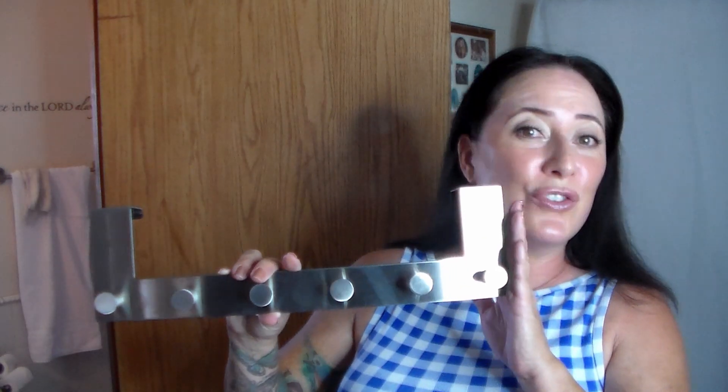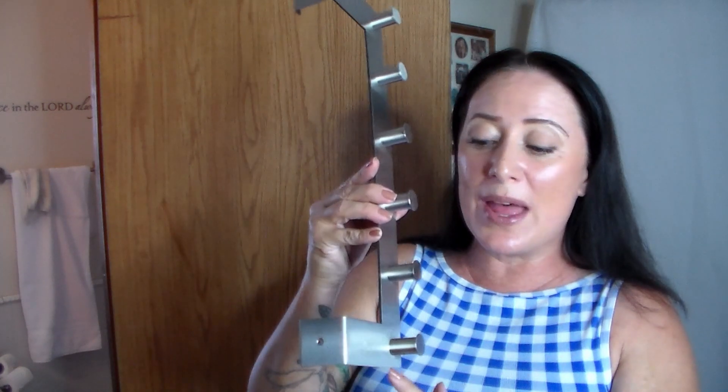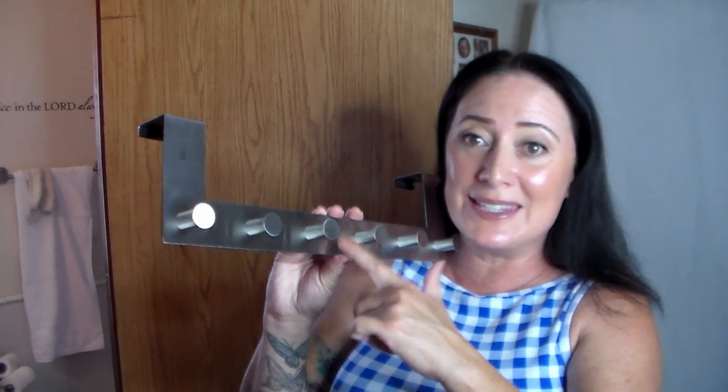This right here over the door hanger is a simple solution for any household. This fits a residential door as well as it fits an industrial door. So if you have an area that is cluttered, needs organization, or you just have a small space that needs to have more room, this is it.